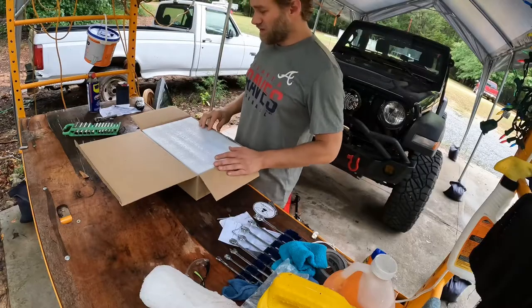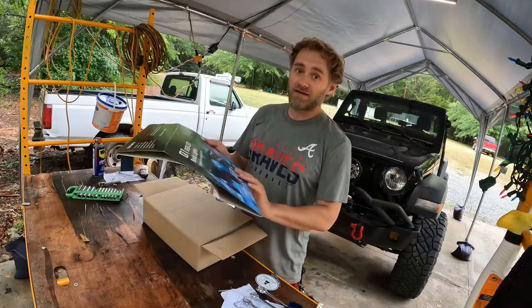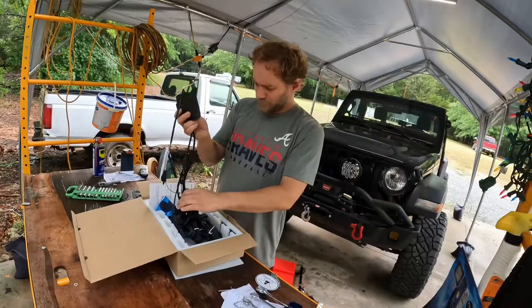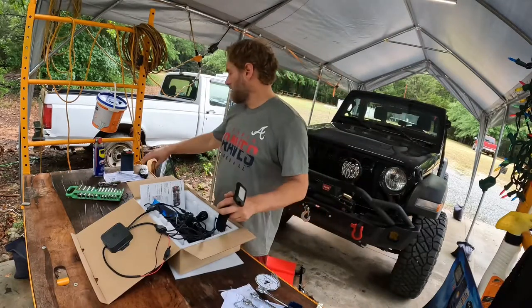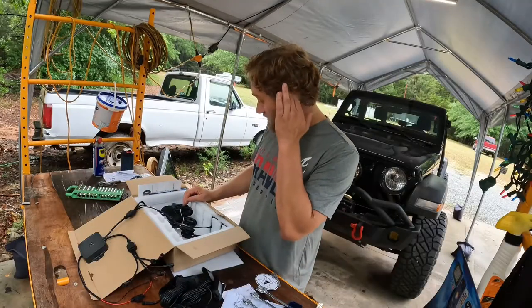All right, let's see what we're working with here. Today's mod, assuming we don't run out of daylight. I'm actually surprised how heavy these are. Look at the directions — yes, I got four short ones and four long ones.